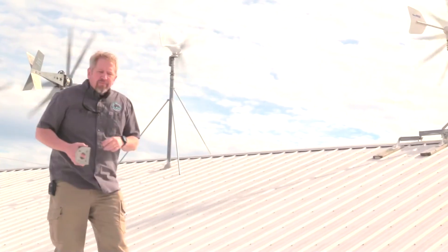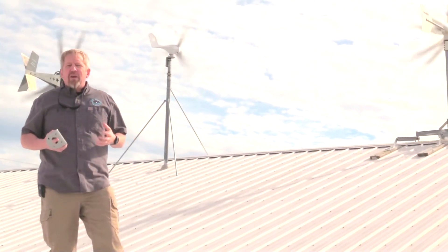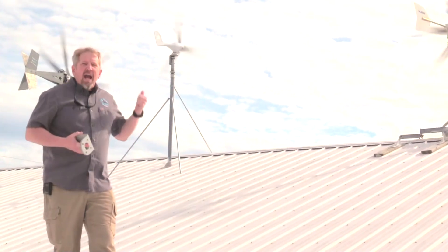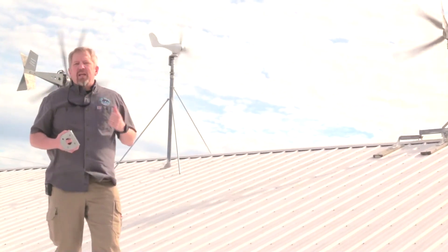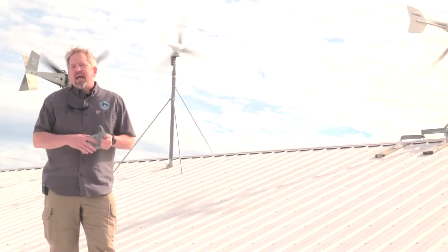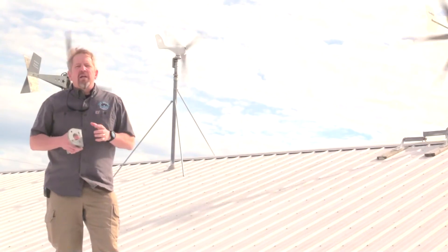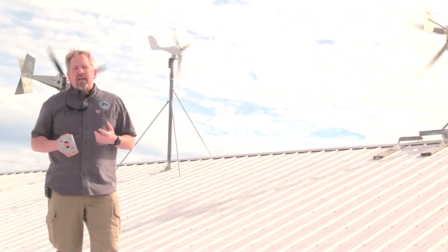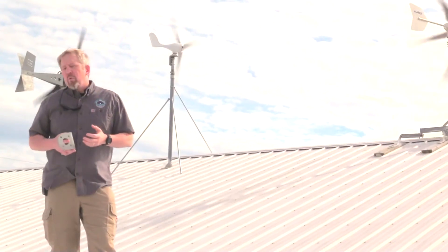It's this one right here behind me. It's an interesting unit and it seems to be pretty well built. It's tracking, it's spinning, and we've got a lot of activity out of it. The thing that has surprised us is that we haven't got the wattage out of it anywhere near what it's rated. The top wattage we've seen come out of it is about 100 watts on a 400 watt wind turbine.